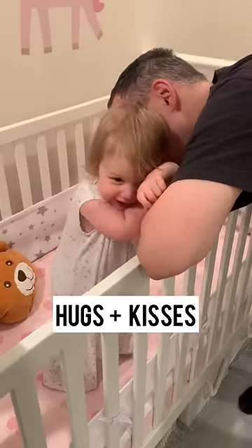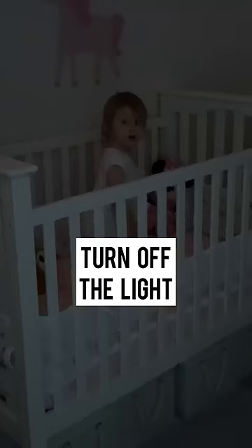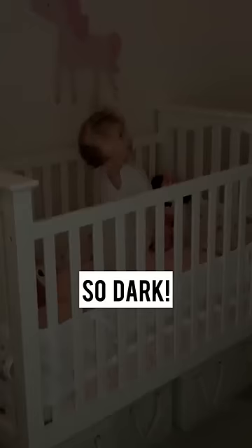Hugs and kisses. Oops. Okay, turn off the light. She can't believe how dark it is.